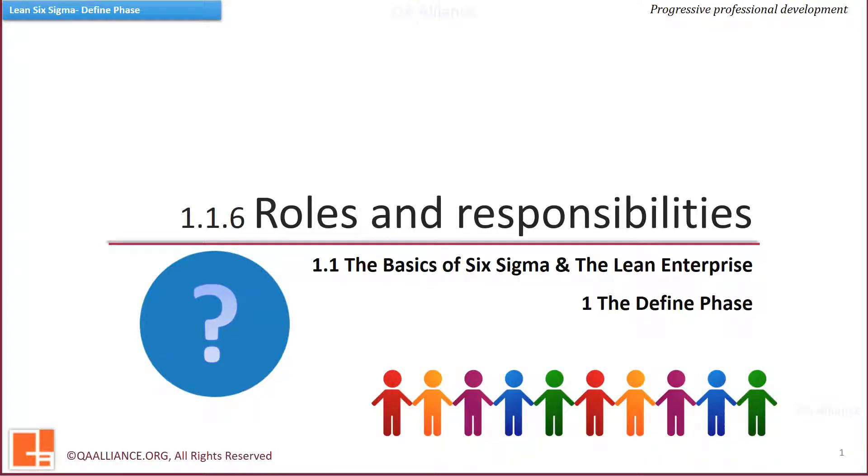Welcome back. We are about to complete the first subunit of the Define Phase. In this lesson we will see various roles in a Six Sigma project and what responsibilities are assigned.